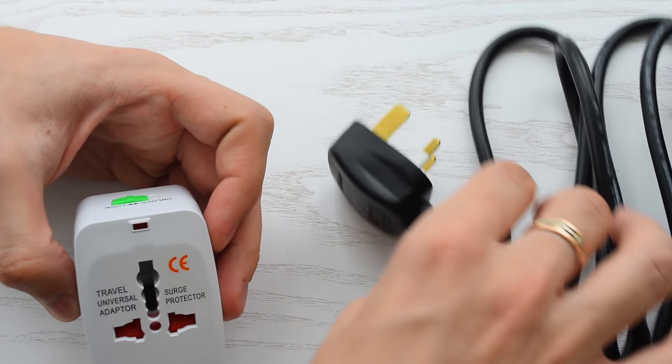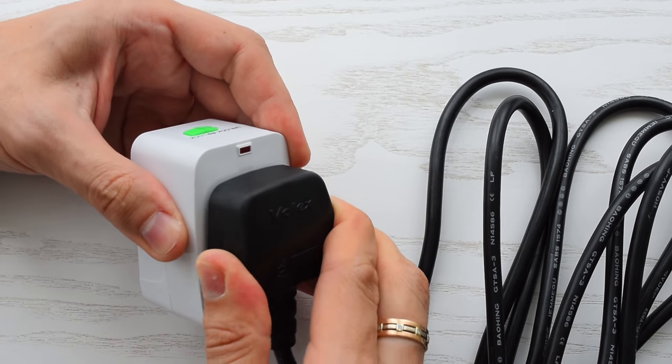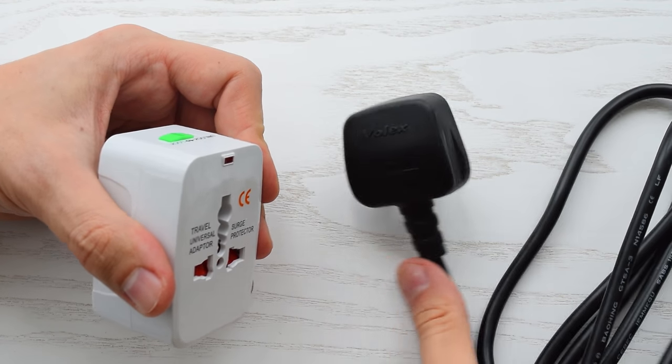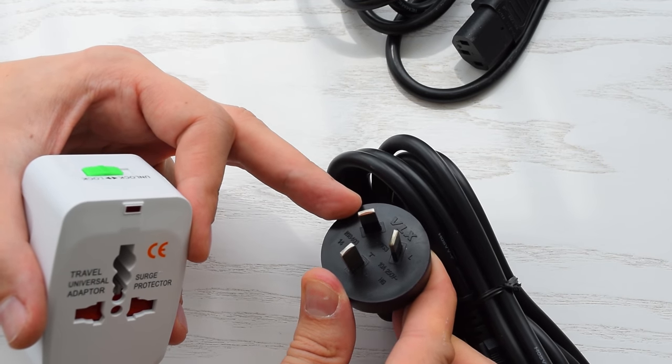I have some cables. This is the UK plug — a bit tight but it's normal for a new adapter. And this is the standard Australian plug.